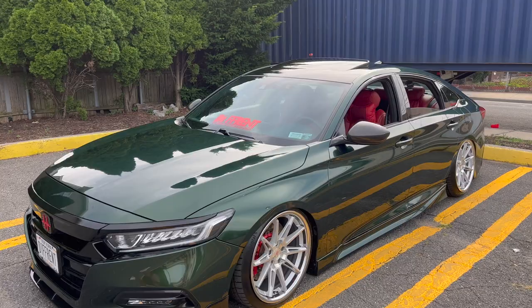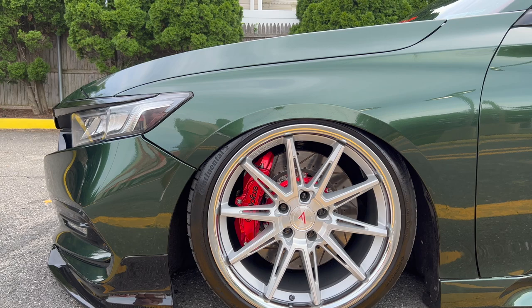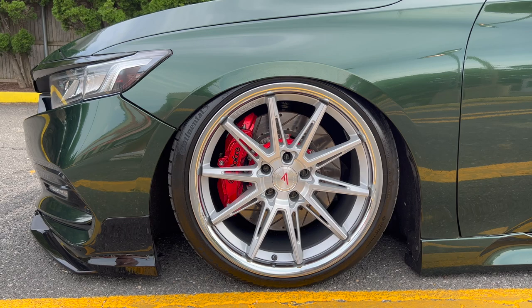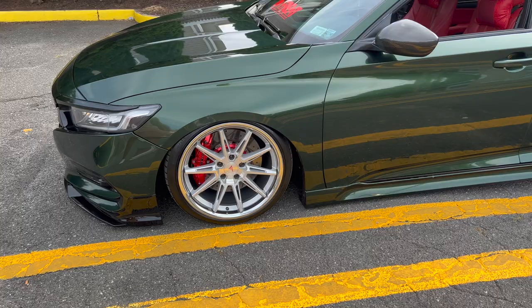For the wheel setup, those are Ferrata CM2s — 19-inch, 19 by 9.5. The tires are 235/35/19. Then of course there's a big brake kit up front — you can see the bolts right there, so that's a six-piston setup. People might think those are caliper covers but no, it's a real big brake kit.